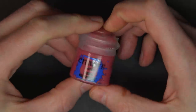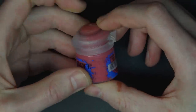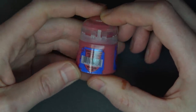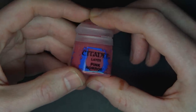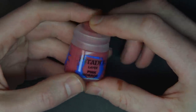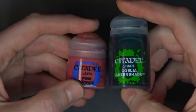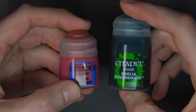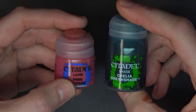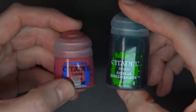Here it is: the ubiquitous GW paint pot. We haven't seen a change in this bad boy since around 2013, maybe longer. This is it — the GW paint pot, the most basic of basics. And of course we've also got the tall boy right here — the GW shade — and they're using the tall boy format for those new undead-style shades as well.